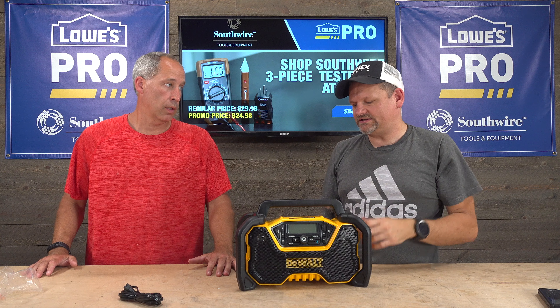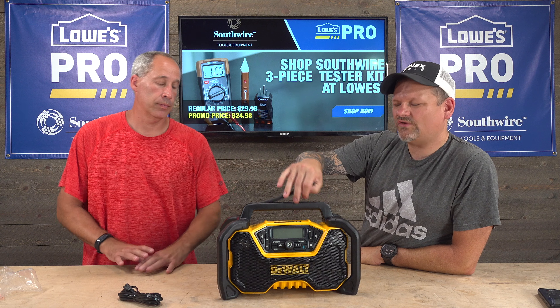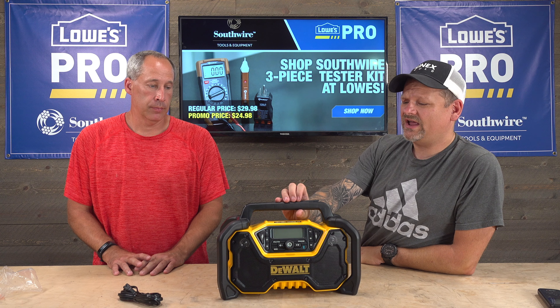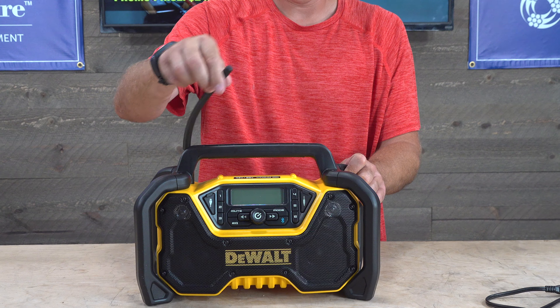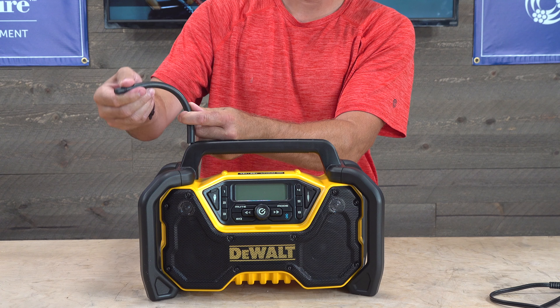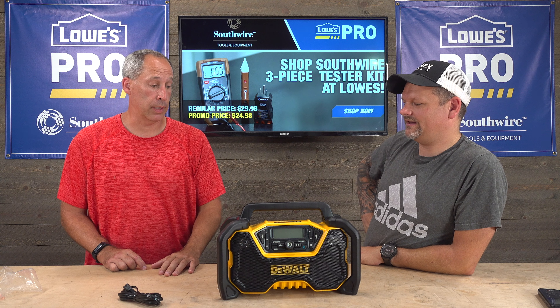Reception sucks. A lot of radios — except for the new Milwaukee one — I haven't found one that actually has good FM reception. Why do job site radios always have crappy reception? Why even put it on there? I mean, granted, some people — if you're close to a city, yeah. We're only 45 miles south-northwest of Chicago, but we can't get anything around here. I guess it's the size of the antenna. Most likely you're going to be using this for Bluetooth capabilities.